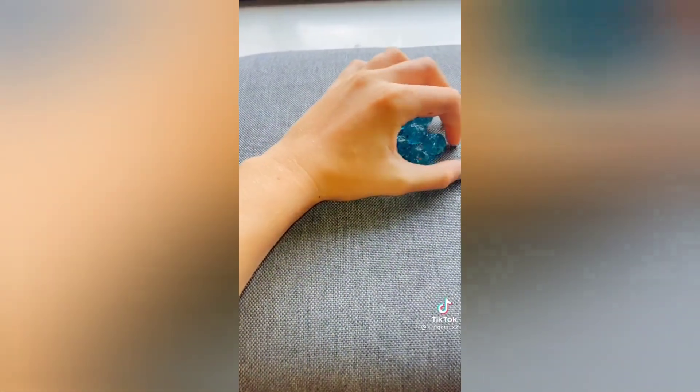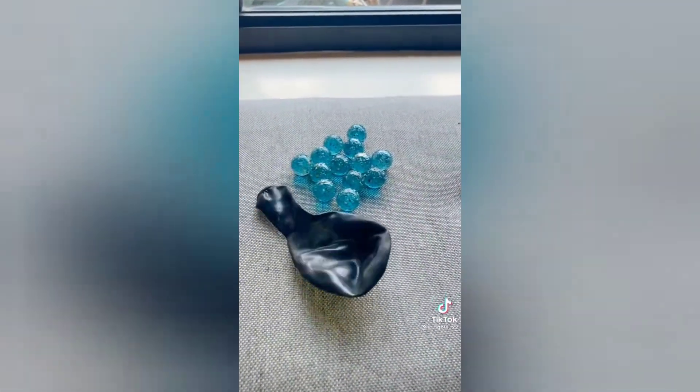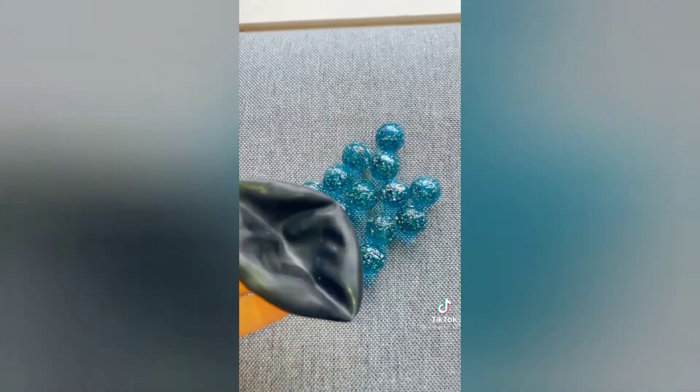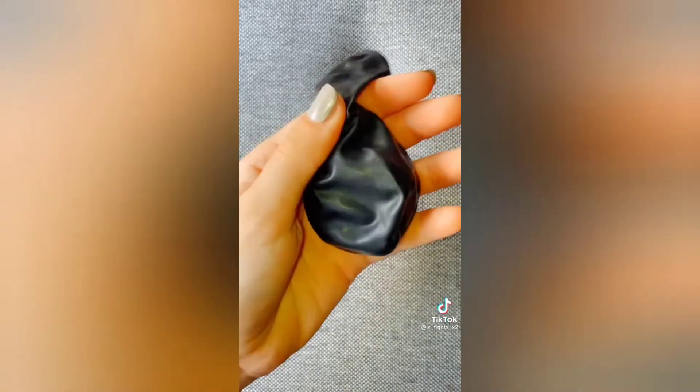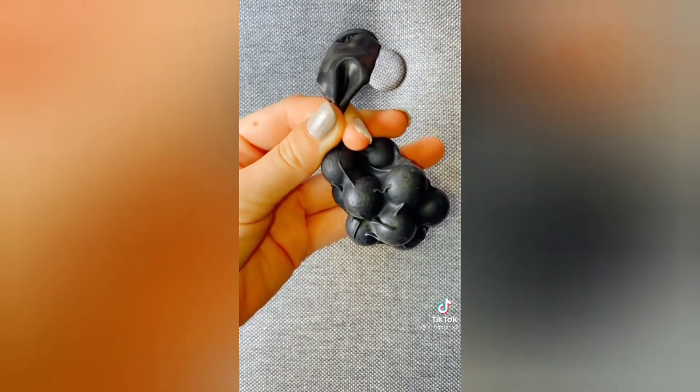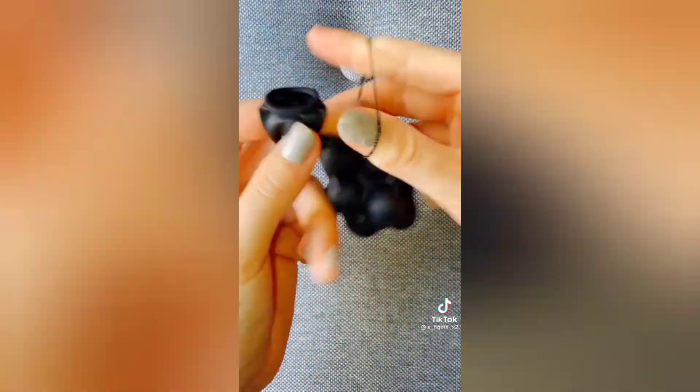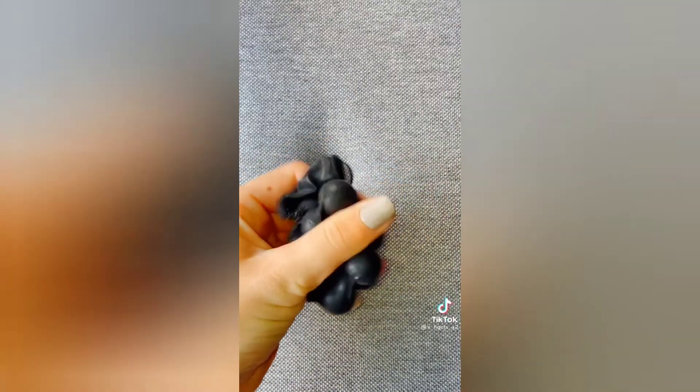Hey guys, how are you all? So I'm back from camping and I'm going to show you how to make a DIY magnet ball. First, you want to get some marbles. Next, you want to get a balloon. And after that, you want to get two tiny hair ties. What you want to do first is put the marbles inside the balloon. After you've put all the marbles in, you just want to get the air out. Once you've got all the air out, you just want to tie it up. And there's your DIY magnet ball!